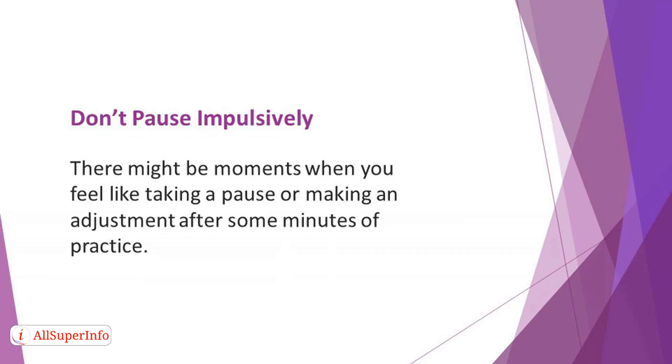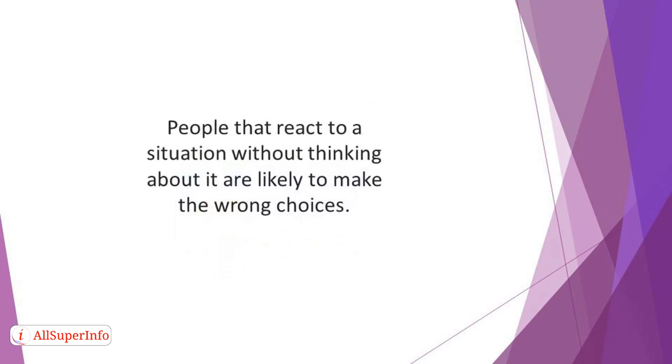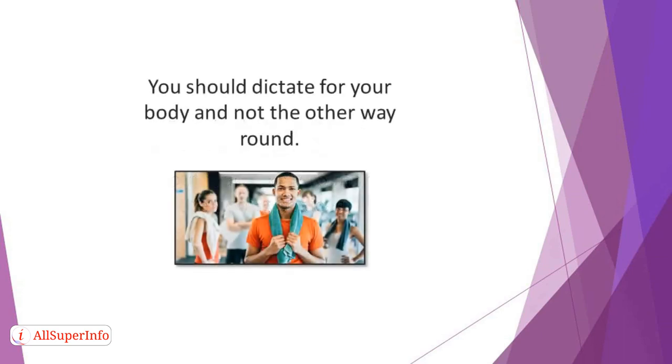Don't pause immediately. There might be moments when you feel like taking a pause or making an adjustment after some minutes of practice — you might feel like scratching a part of your body. Still, don't lose control to your body. Plan when to take a pause to make the adjustment. This discipline will help you train yourself to choose your actions. People that react to a situation without thinking are likely to make the wrong choices, so leverage the experience to build your emotional intelligence. You should dictate to your body and not the other way around.